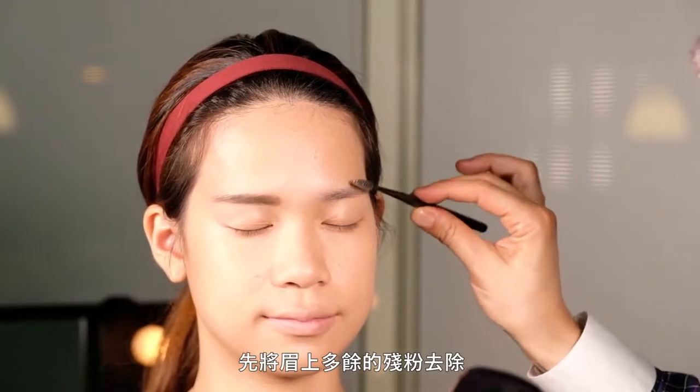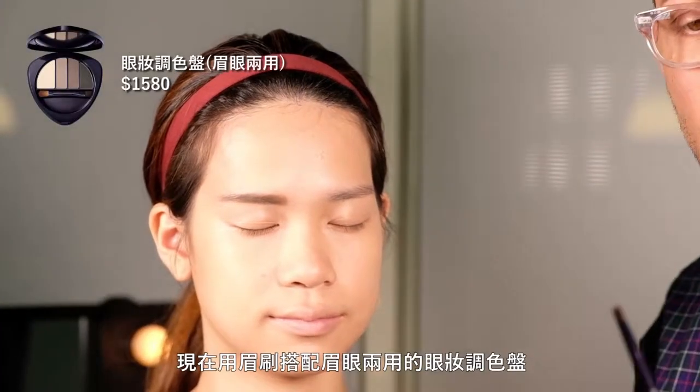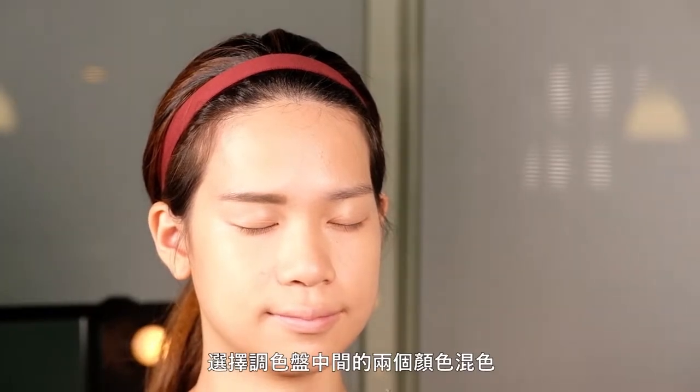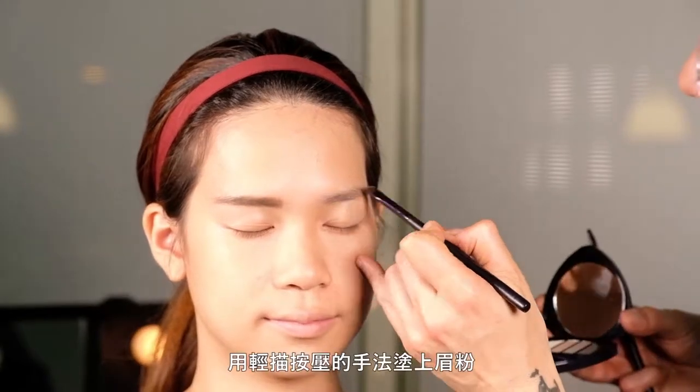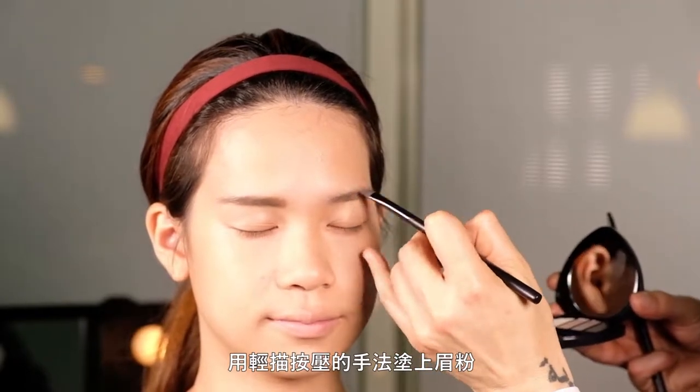To remove your eyebrows from any excess powder that might be sitting in it, I'm using Dr. Hauschka's slanted eyebrow brush and our eye and brow palette, adding the two middle shades to it and start applying the product accordingly using short, soft strokes.